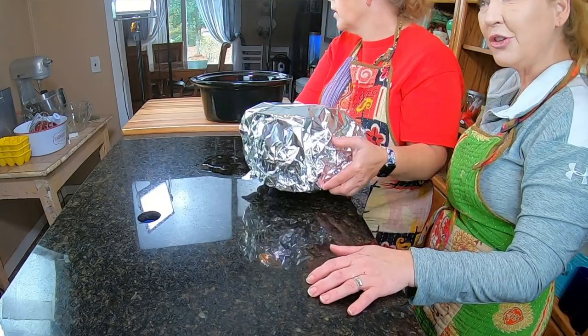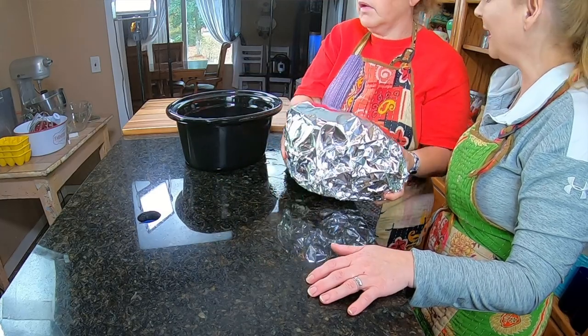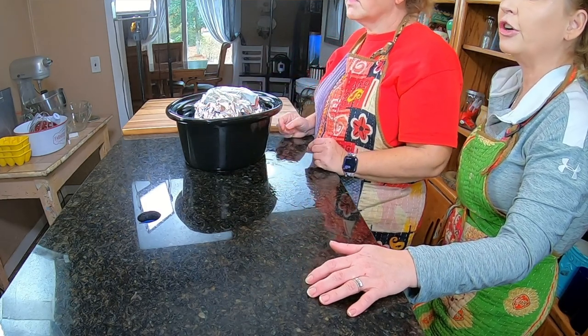We're going to make up a glaze that is going to knock your socks off — it's going to be something that you won't expect for it to be a holiday glaze. This is going to cook for four, four and a half hours on low, and we're going to cook for two hours before we start basting.